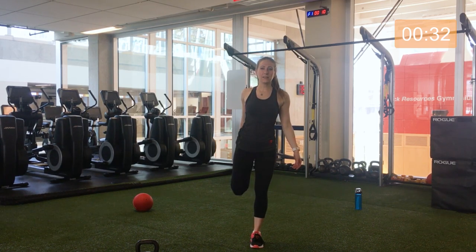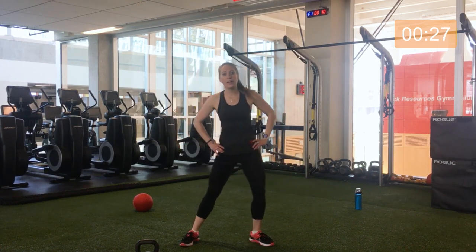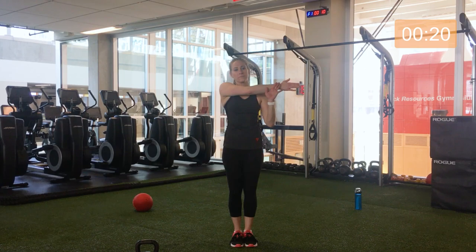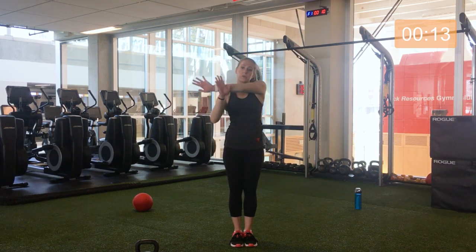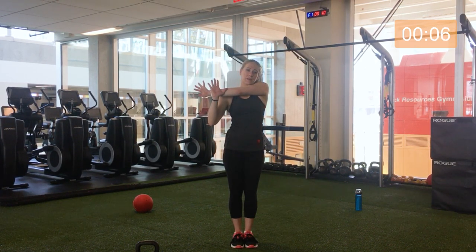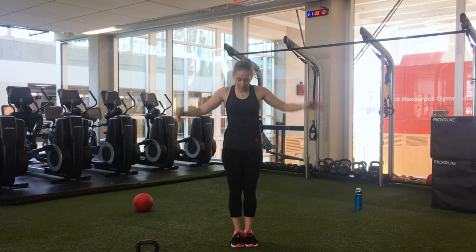Excellent. Release that. Let's just do a little shake side to side. Triceps coming across — excellent. And opposite side, stretching out the chest in between. Great work. Stretch out the chest one more time. Awesome.